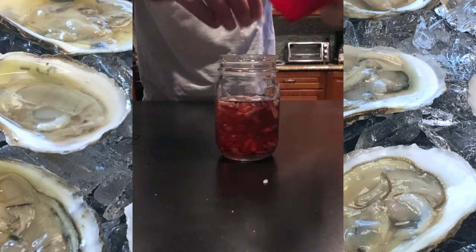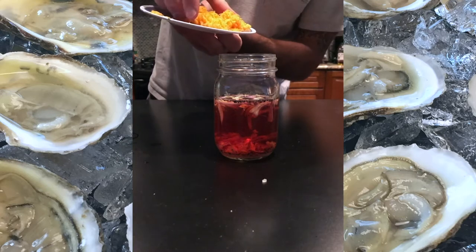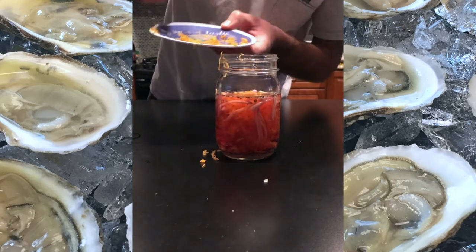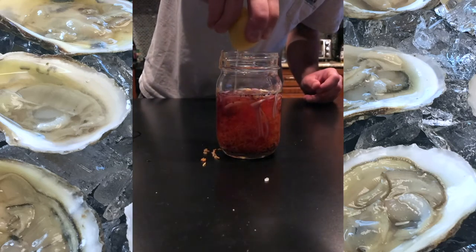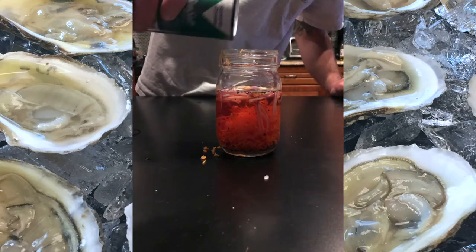Then add a finely shredded carrot — about half a carrot's worth — give it a little squeeze of lemon, and just a little bit of salt.